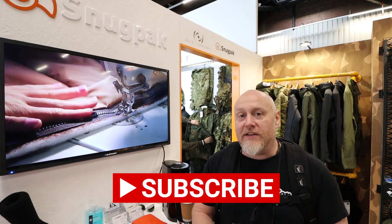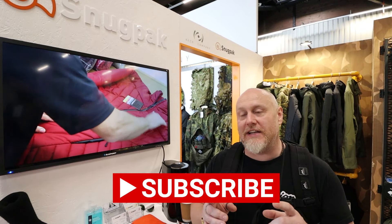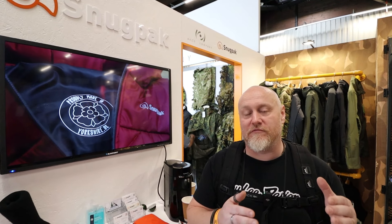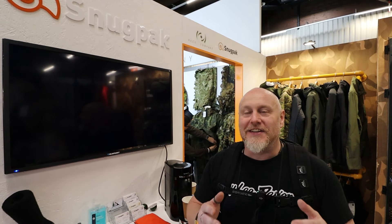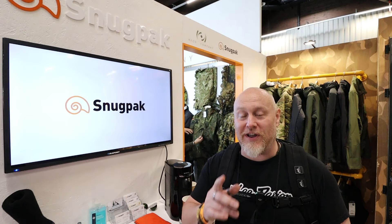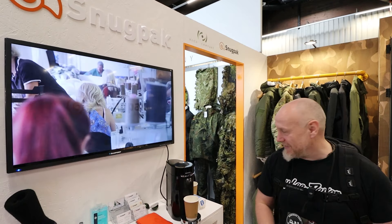A couple of new things today — one of them is really nice, especially considering it's related in a similar way to some of the softy sleeping bags that I've recently made content on. I'll leave a link to that, and this is the Tactical Softy Smock — I've been trying to remember that all day, but this is it here.